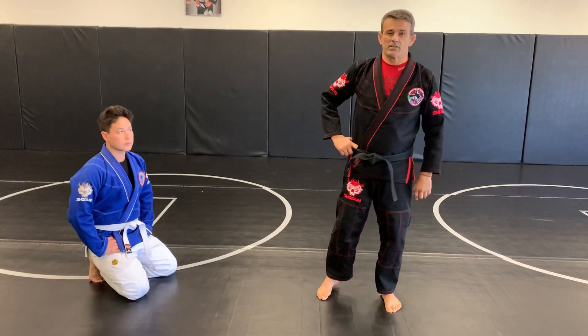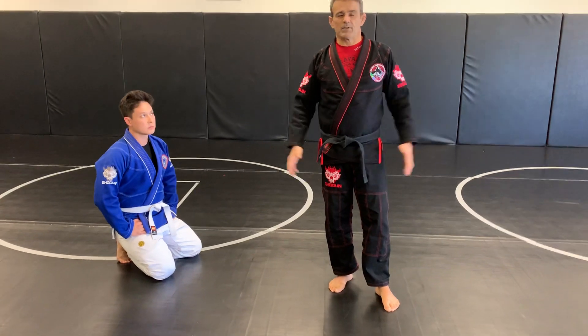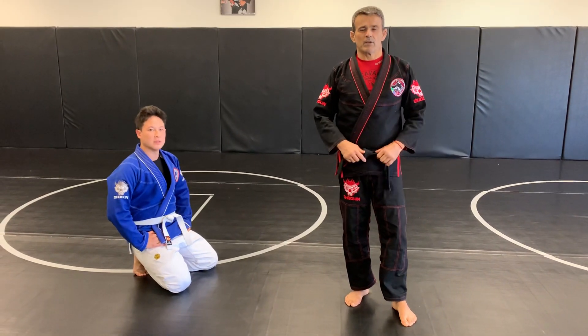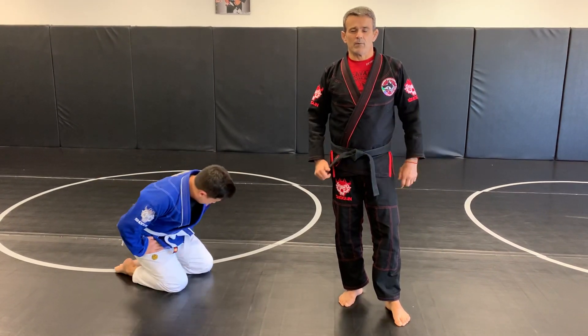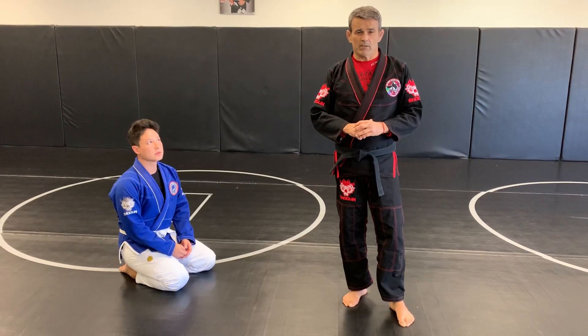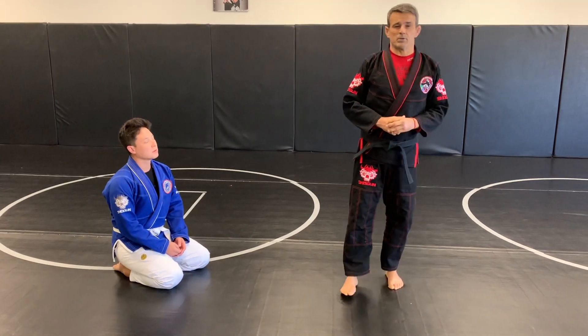Hi guys, I'm Ricardo Cabocant. I'm here at the new RCA. We are located for this new facility — so much space for you. If you come to Las Vegas, don't forget to come visit the new RCA. If you want to know the address, go to rcjujitsu.com and get the new address for coming to see me.